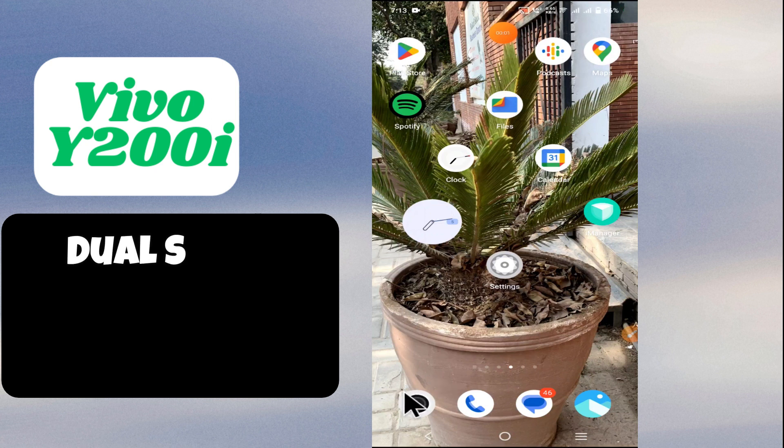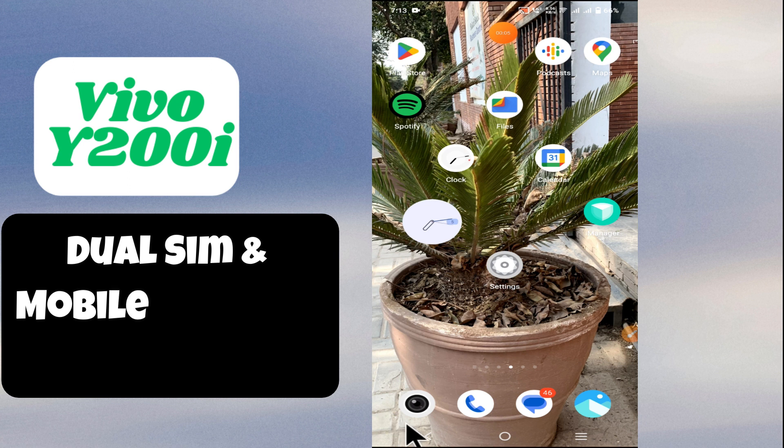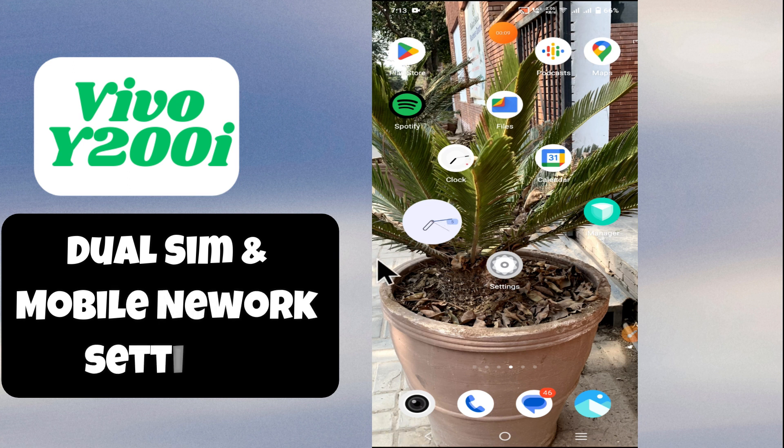Hello everyone. In today's video I'll show you how to enable dual SIM in your device, Vivo V200i. I'm going to show you how to manage mobile network settings.